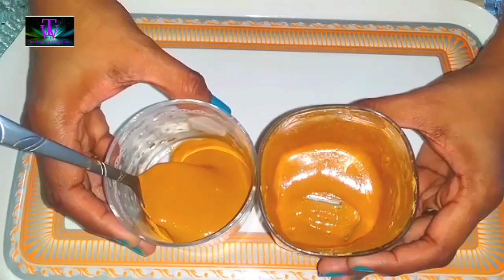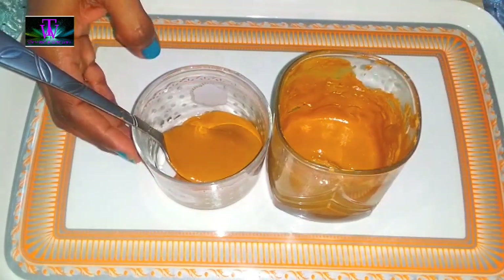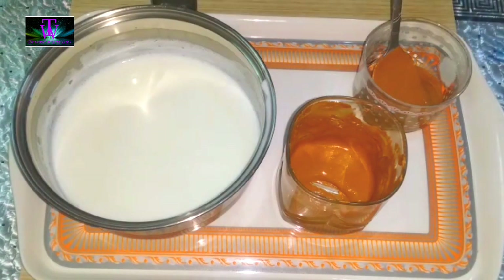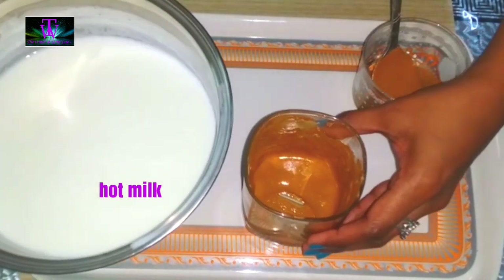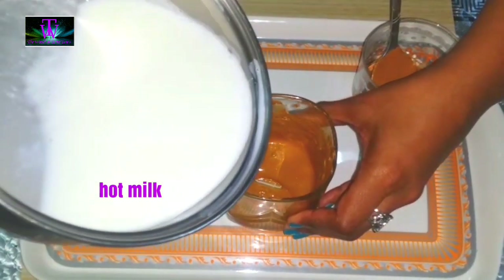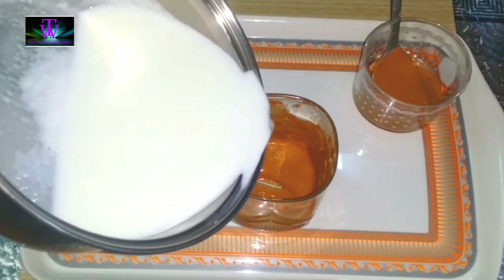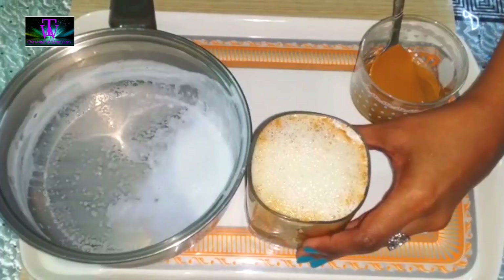We will put a spoon in the pan. Put a cup in the pan. Put a glass in the pan. Let's put the cappuccino in the last stage — let's put the cappuccino in the glass. You need to mix it in the glass.